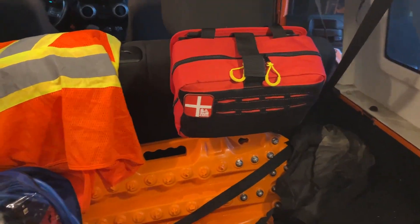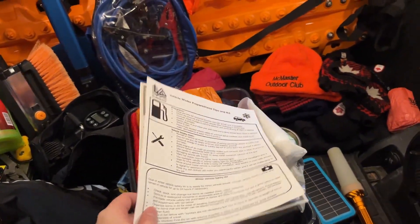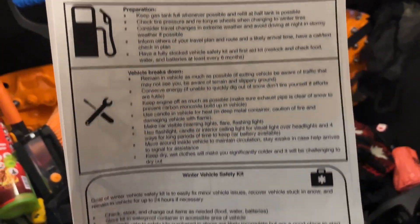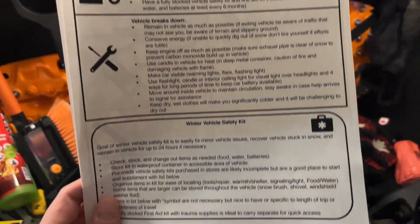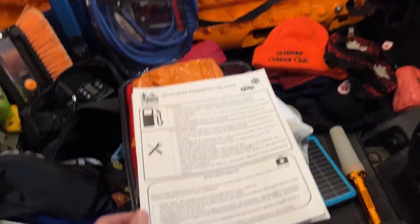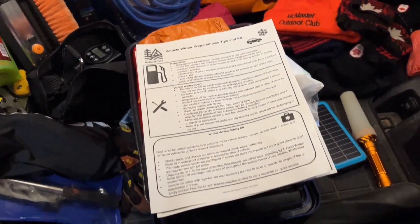I wanted to look at how I'm setting up my vehicle for this winter. On the other side of the sheet we have preparedness tips and tricks, a vehicle breakdown plan, and a winter vehicle safety kit checklist. This is available at wildmedkits.ca and in the description for free download.